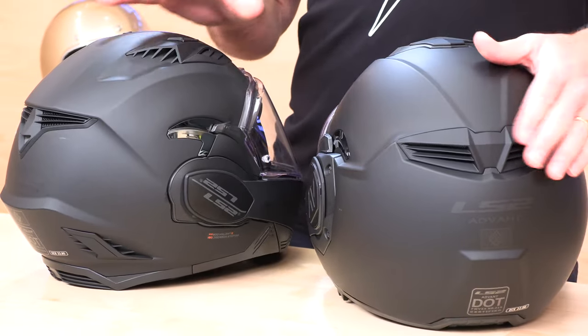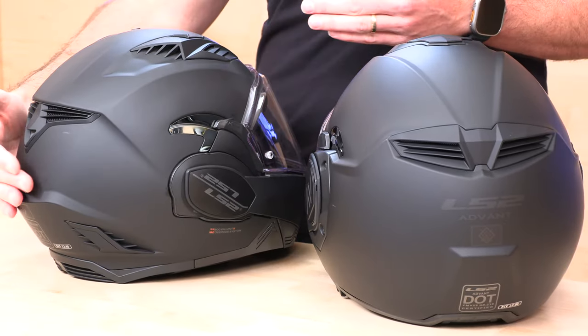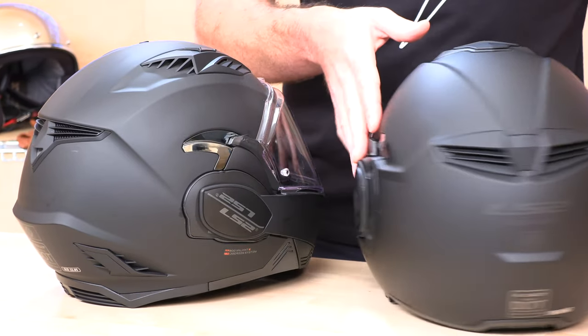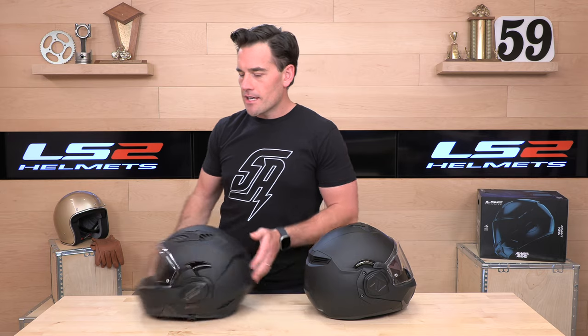You will notice in terms of design, the Advent over here on my left is more round. From what I understand about helmet safety, less dramatic shapes tend to glance off objects better. Big angles, while they look cool, are technically not quite as safe when it comes to crashing because they can hang up on stuff. This almost looks like a Schubert design as opposed to the more dramatic angles on the Valiant 2. It does look cleaner, and I think it will crash better.